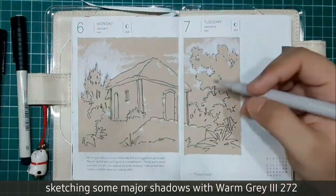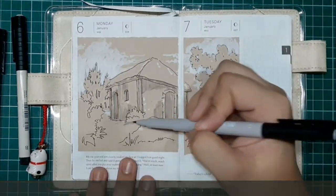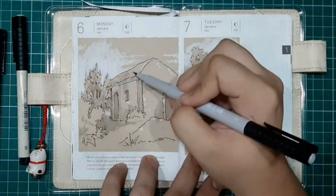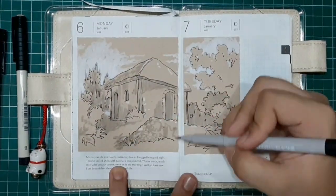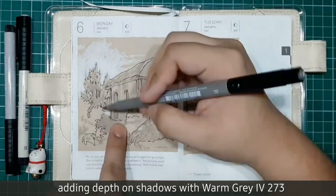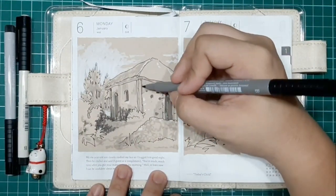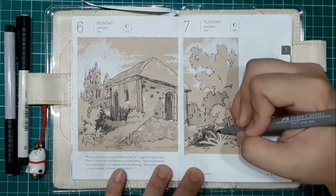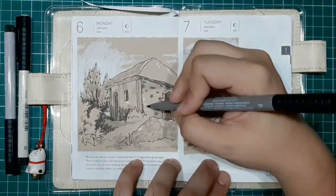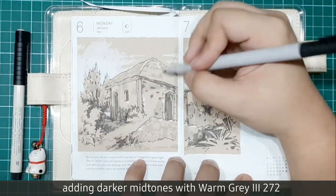Now we're sketching some major shadows using WarmGrey3272. Now let's add depth and shadows with WarmGrey4273. Now let's add darker midtones with WarmGrey3272.